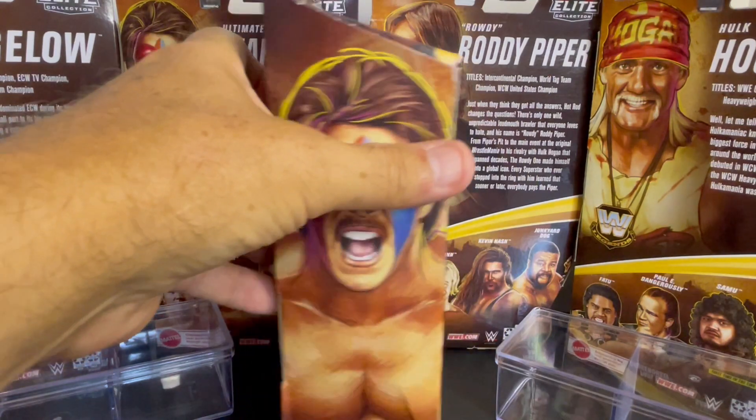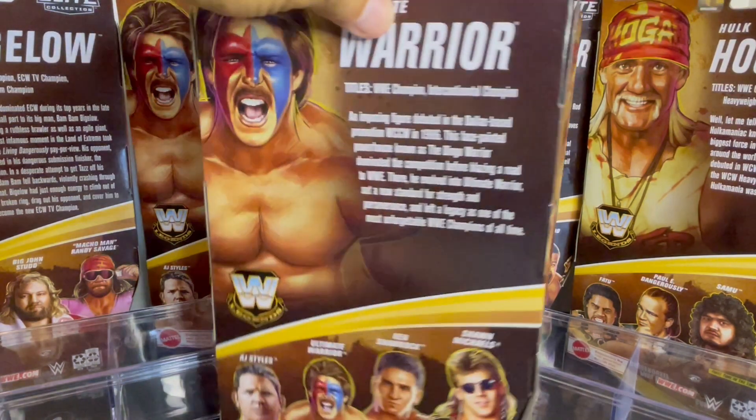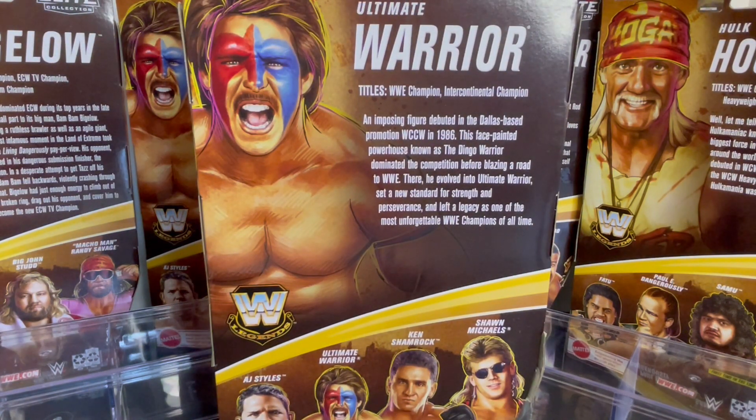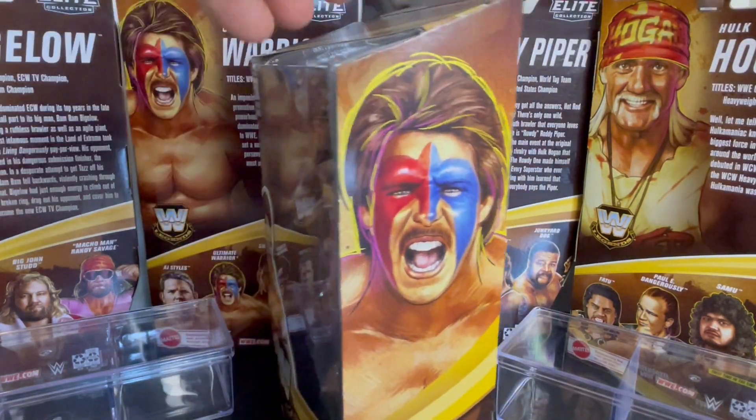This is an awesome figure. And of course, the Ultimate Warrior has four figures in the Legends line — the most of any guy in the Legends series so far. He's got a Series 4, Series 6, Series 8, and the Series 17 Dingo Warrior version.